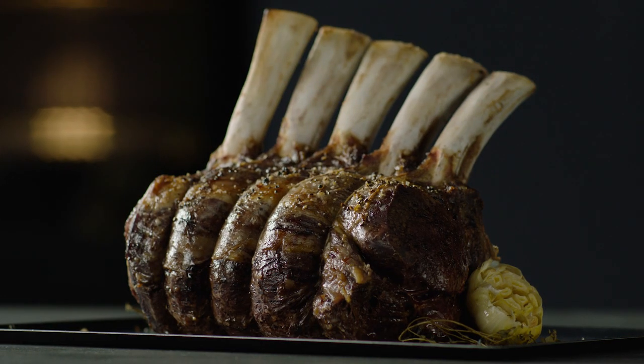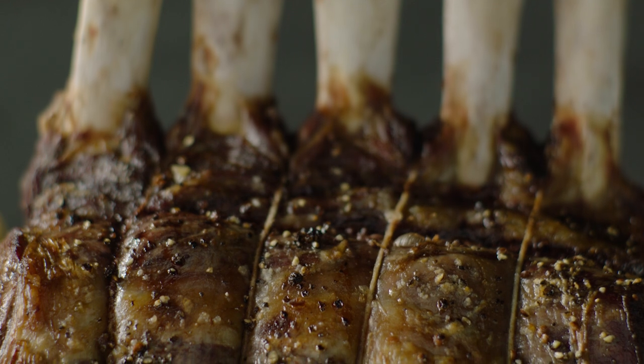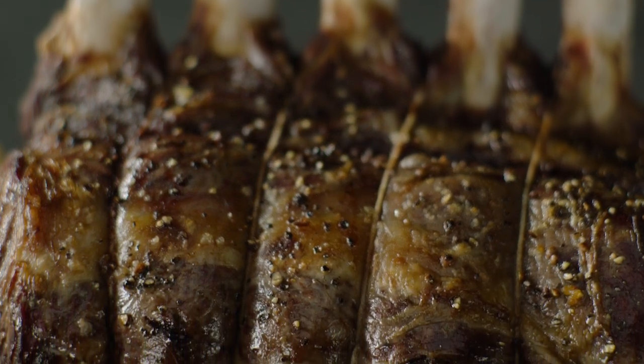The precise control of temperature and humidity results in perfect texture. A rest is always best, then carve and serve.